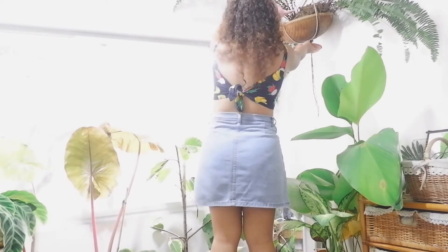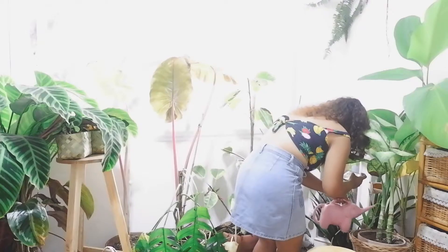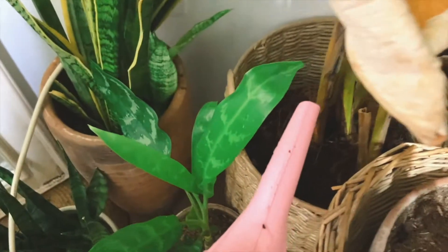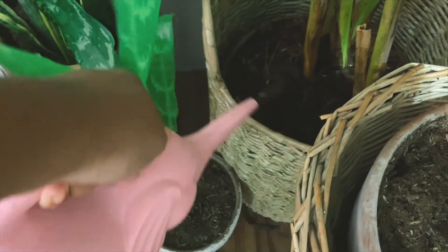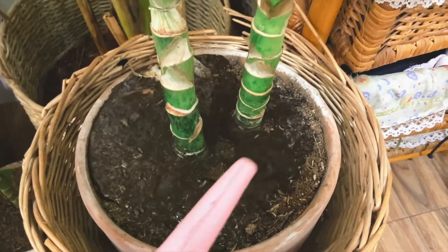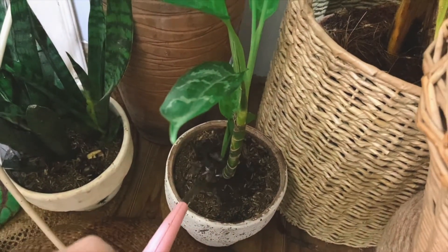I start my day by watering the plants. I make sure to check them first if they need to be watered. Telethius needs constantly moist soil so I always water it, and when watering I make sure I get all the way to the end of the soil. I know how many seconds I water it until it drains through because I've been doing this a lot of times already.